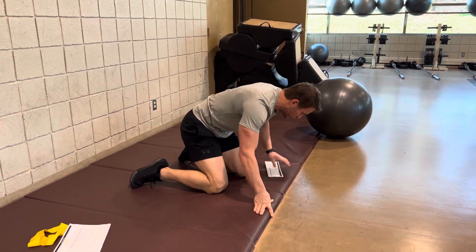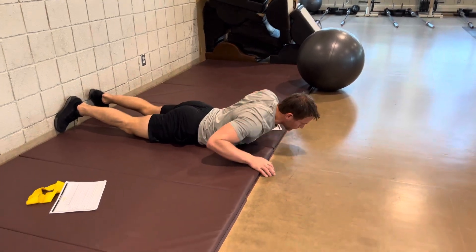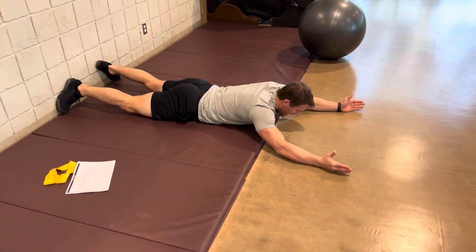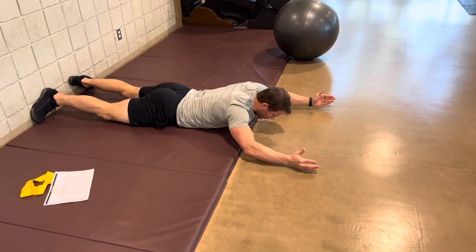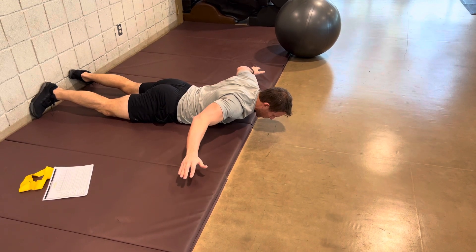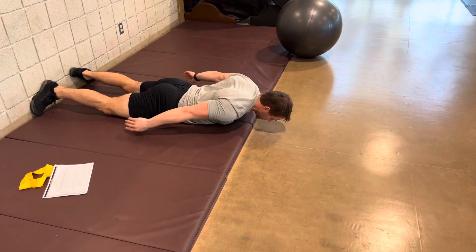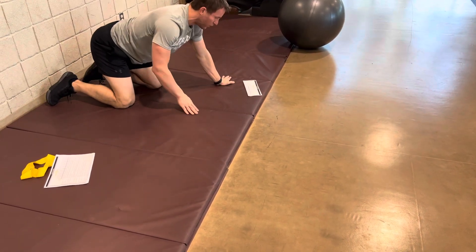From there, move into Y's, T's, and arrows. When you do these, make sure you're engaging your shoulder blades — your shoulder blades are going to squeeze up, not your arms moving. Big difference between the two. So you've got your Y's, your T's, and your arrows. It's all about shoulder blade movement.